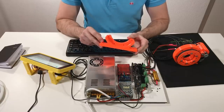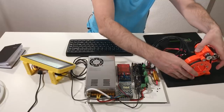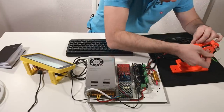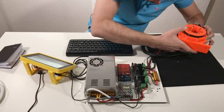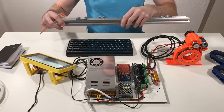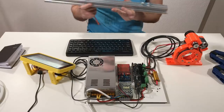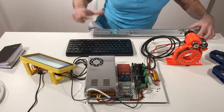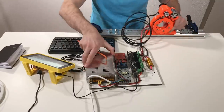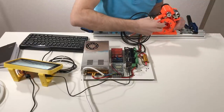I just 3D printed this support for this actuator, so let's install it — it goes like this. From my previous ODrive video I also have this aluminum beam support. I can put it here and clamp it down. Okay, now it's quite stable.